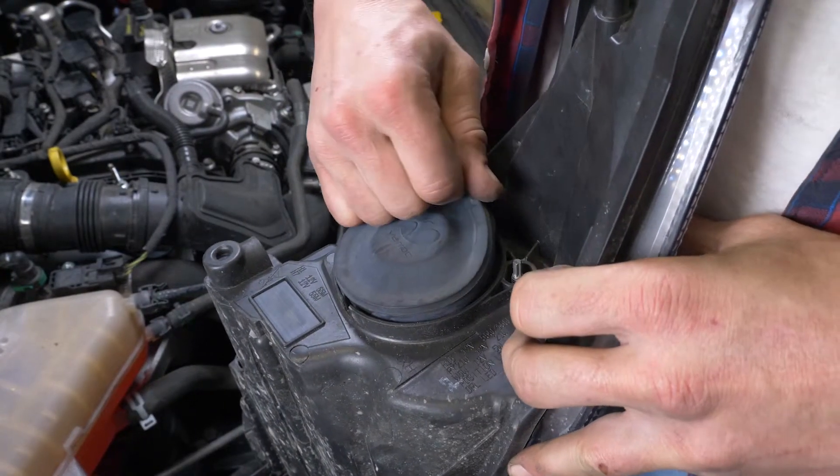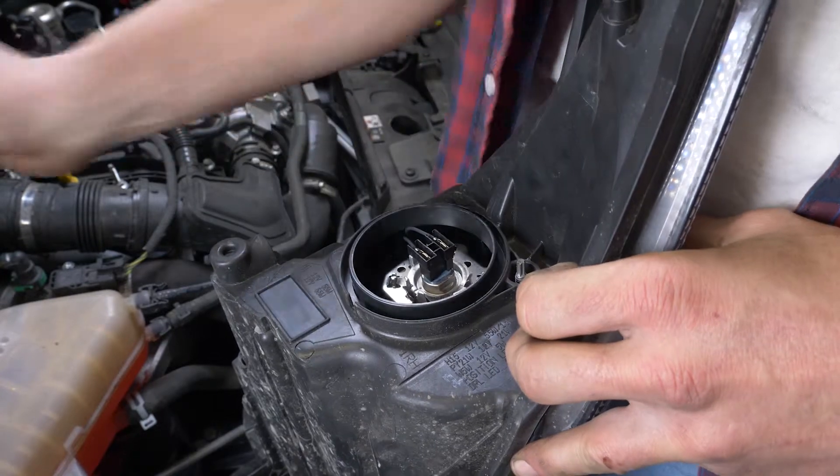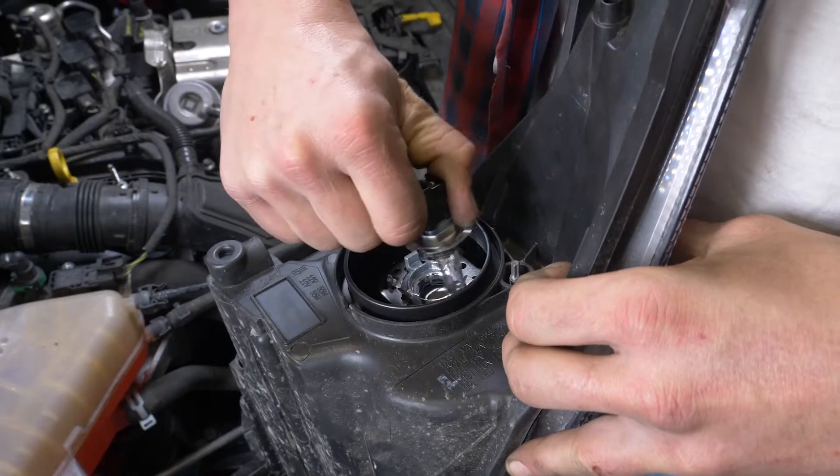To remove the headlight bulbs, unscrew the rubber cover. Pull on the connector — this will let you extract the whole thing.